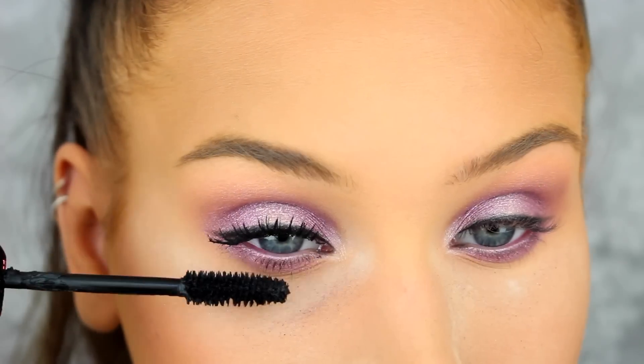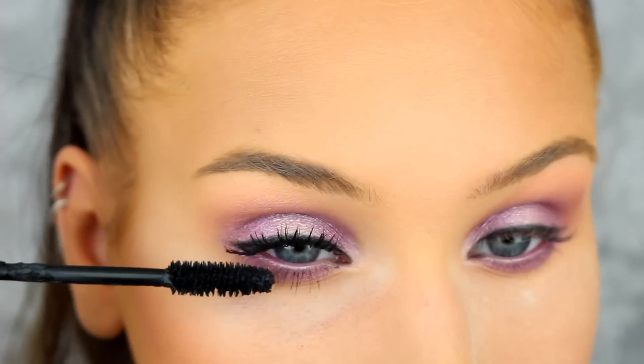Now I'm going to apply mascara on my top and bottom lashes.